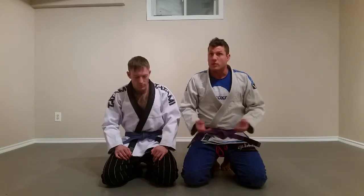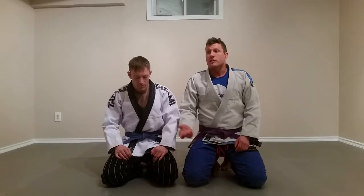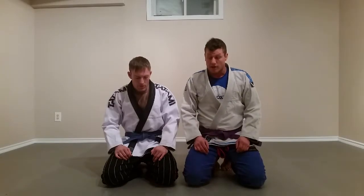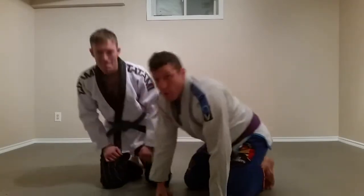The technical stand-up is the primary defensive technique when you're on the ground. It can be applied to a combative situation where there are weapons, or to a street fight situation whether there's one or more opponents. It can also be used just training grappling — when we're rolling, you can use the technical stand-up quite a bit to escape bad positions and get some takedowns yourself.